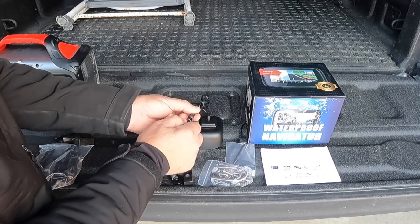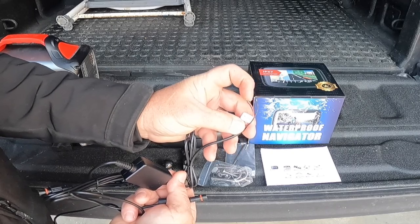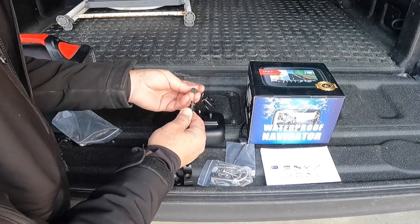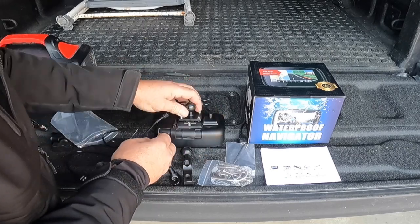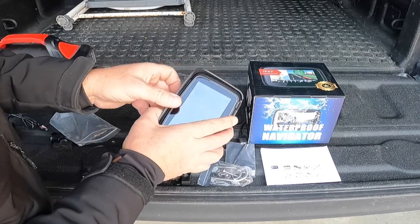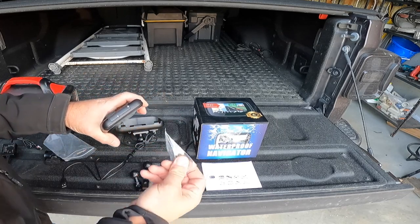It comes with a watertight connector right here that threads on - you can see the O-ring seal. If you want, you can put in the hard wire adapter, which is basically just 12 volt - a positive and negative you connect to your battery or a keyed switch. There's a power button on top, and this threaded part makes it a little harder to steal. You can actually clip this unit right out, and you can see the gold contacts and a speaker on this side.